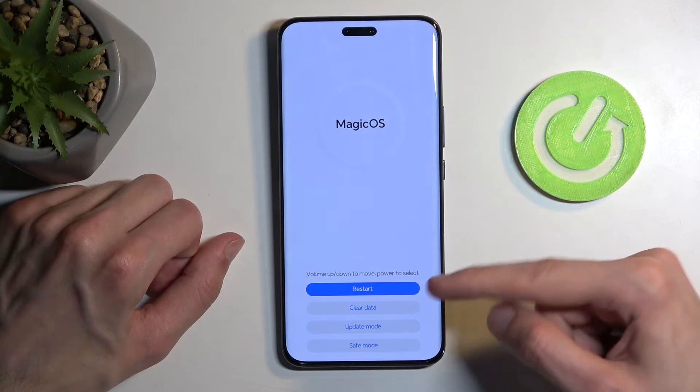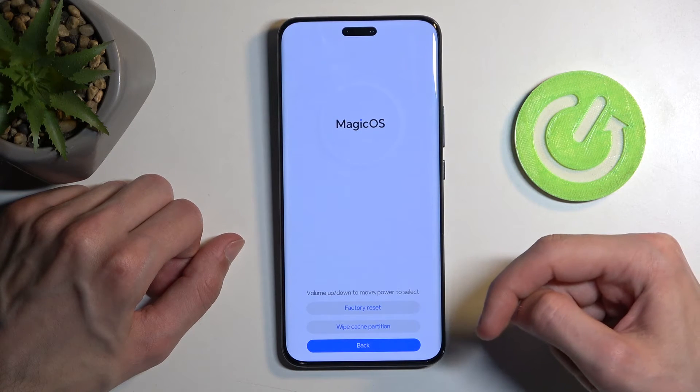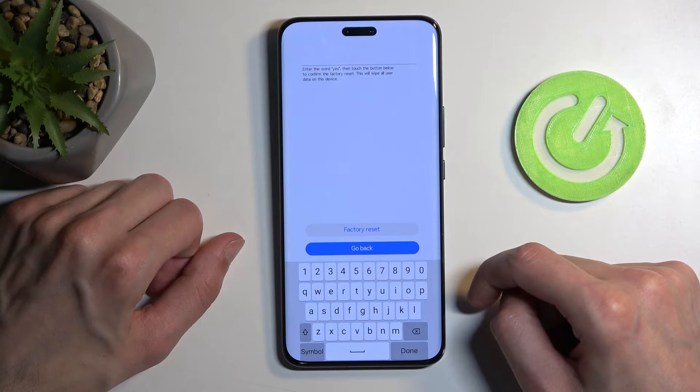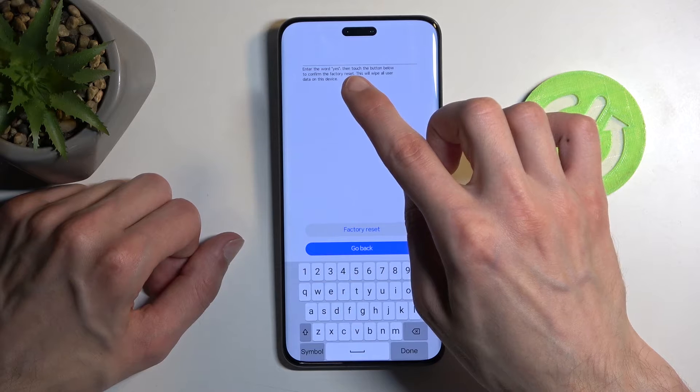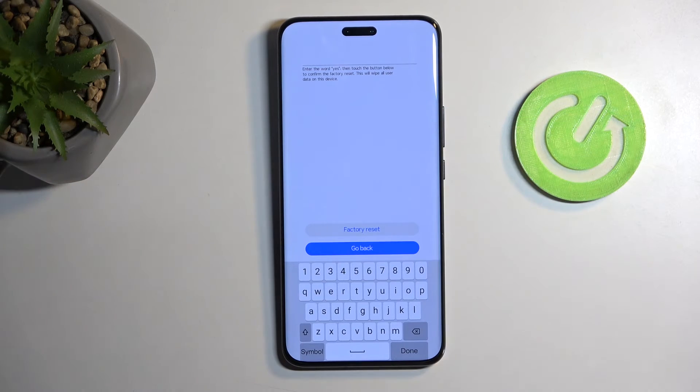From here select 'Clear Data' and then 'Factory Reset.' This will give you a message — enter the word 'yes' and then touch the button below to continue the factory reset. This will wipe all user data on the device.